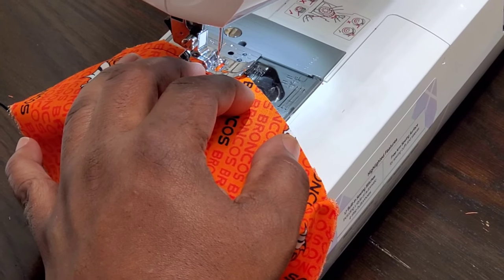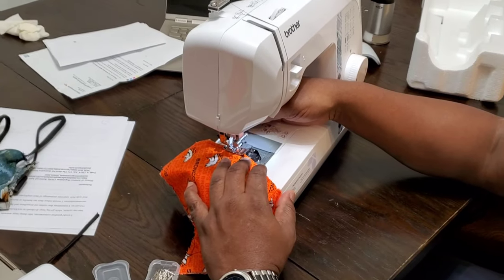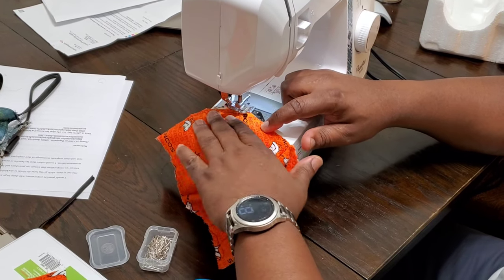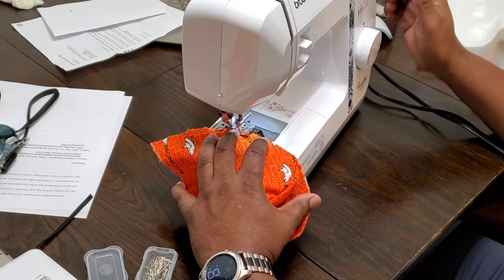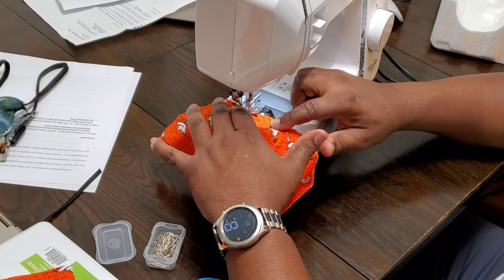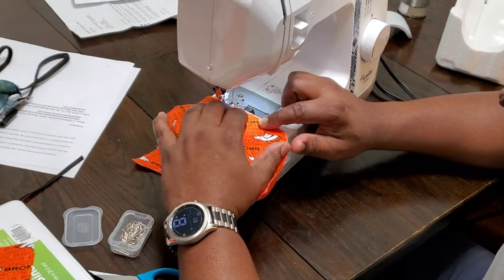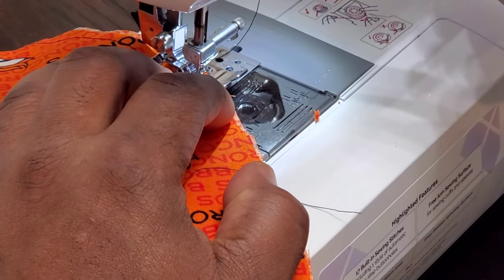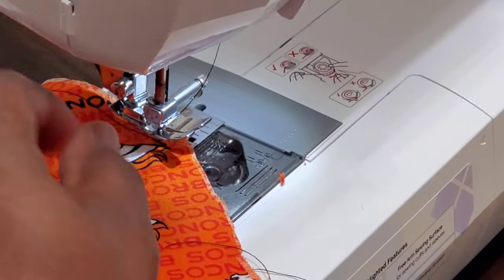Now I'm going to stop at this corner. Once I get to the corner, I'm turning this little knob and I'm going to lift up. Once you get the needle in the material, you can lift up on the little foot here and turn the material as you sew. One thing I learned from my mom — she taught me how to sew — was to make sure the needle is in the material when you make the turn. Now I'm going to do my backward stitch, then make a turn.